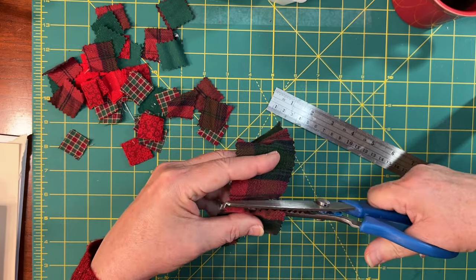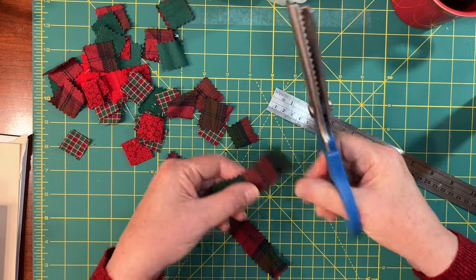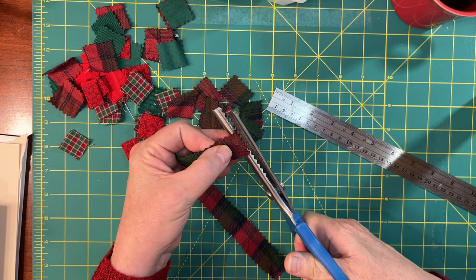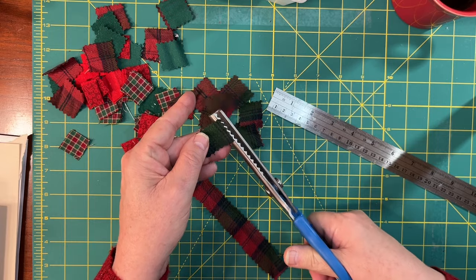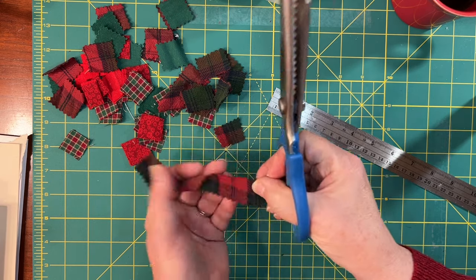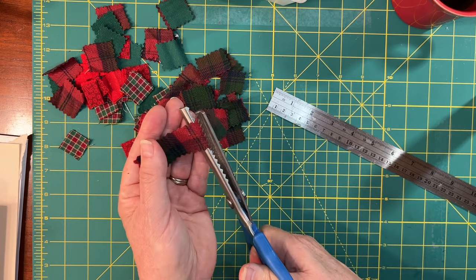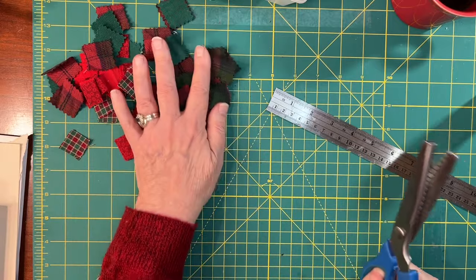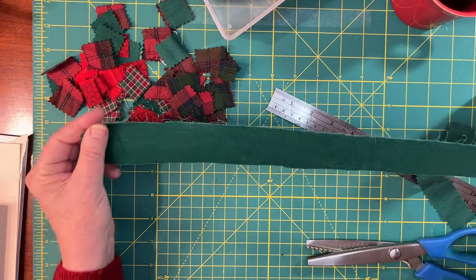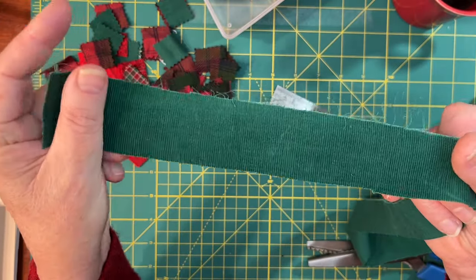We're just going to pile these little flannel scraps onto a base, and then I'm going to machine stitch them together. The other thing I added to my little stash of fabric for this kit is a piece of green corduroy. I just kind of cut the end off of it. This is a pinwale corduroy like you'd use for little kids' pants or something like that. I love corduroy — it has that same sort of soft feel, and I thought this color would be perfect.